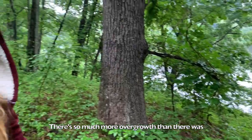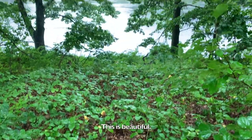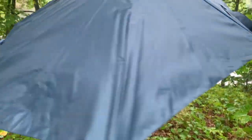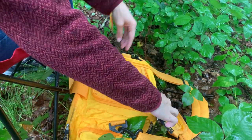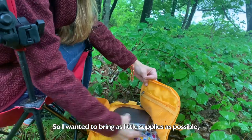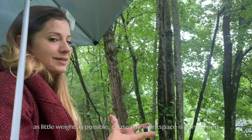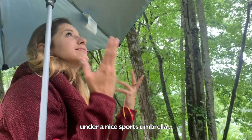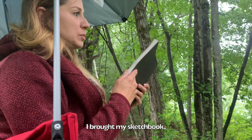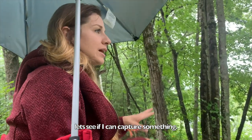There's so much more overgrowth than there was just a few weeks ago — this is beautiful. I wanted to bring as little supplies as possible, as little weight as possible, because my workspace is condensed under a nice sports umbrella. I brought my sketchbook. Let's see if I can capture something.